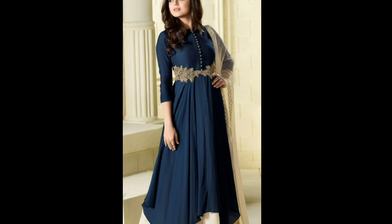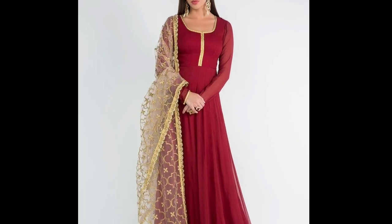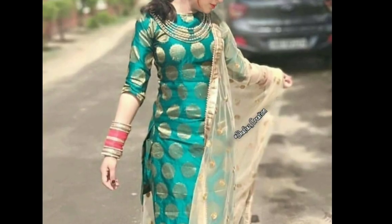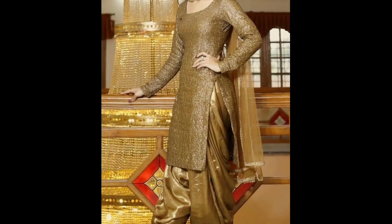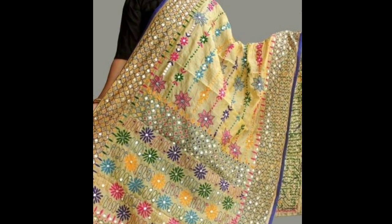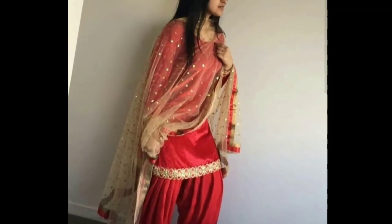Friends, we all have golden dupattas in our wardrobe and always wonder how to pair them with kurtis. In this video I'm showing you some shades of golden dupattas and how you can pair them with contrast color kurtis. Continue watching the video till the end to know various color combinations of golden dupattas with stylish kurtis.